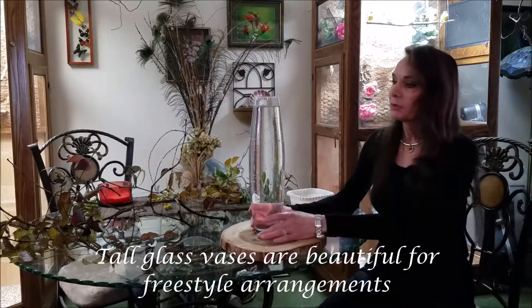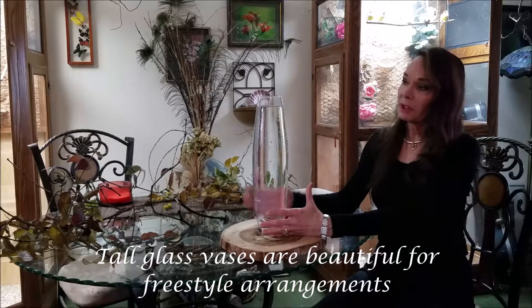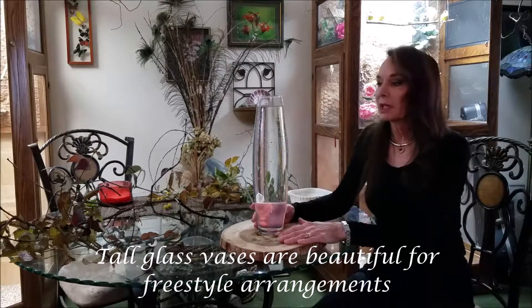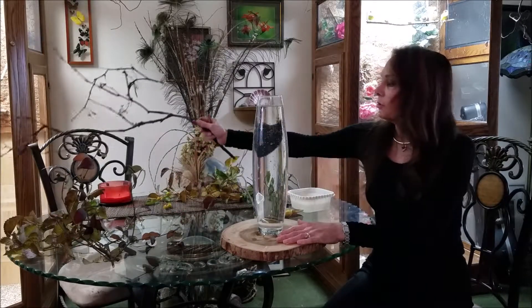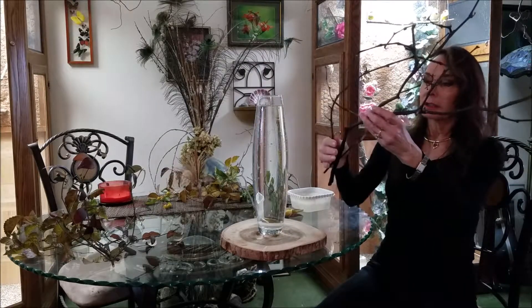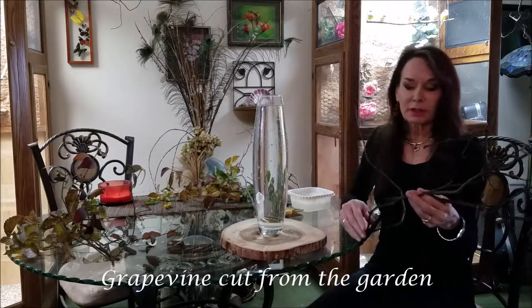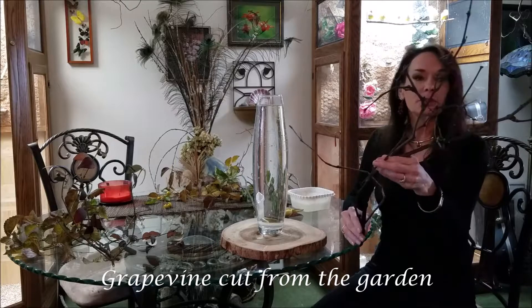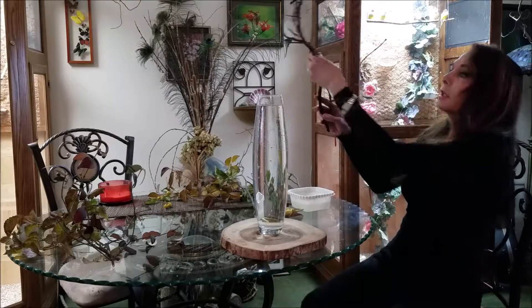I'm going to do a freestyle arrangement in this tall vase, which is rapidly becoming one of my favorite vases. It's been sitting around the house with dry things in it and I haven't even thought of arranging it. The inspiration for this freestyle is this piece of grapevine that I cut. I don't really have a plan — I'm just going to see where I go with the vase and the materials that I have, starting with the grapevine.